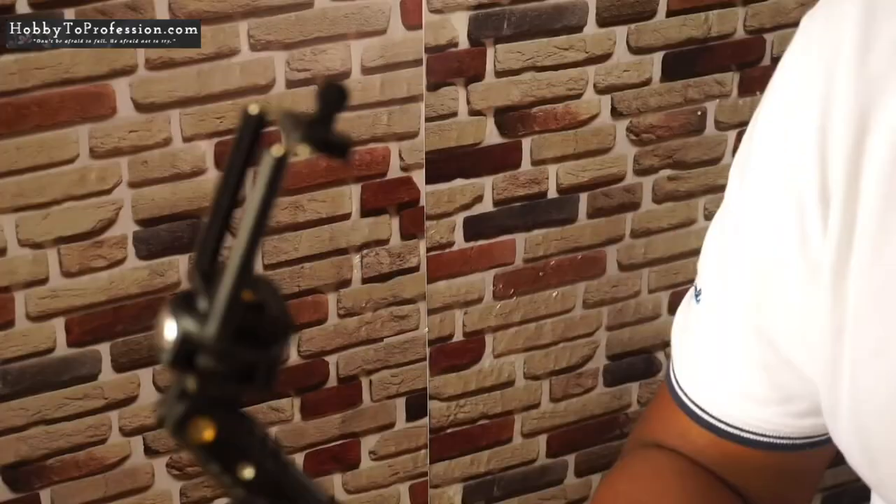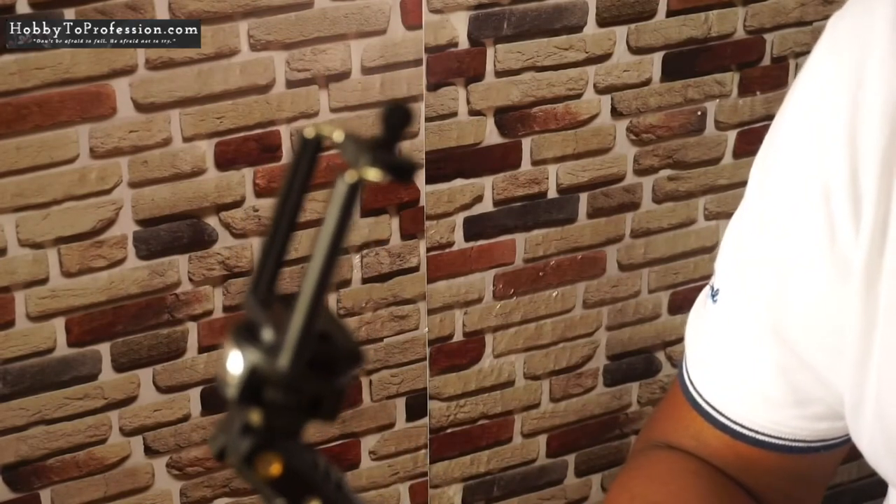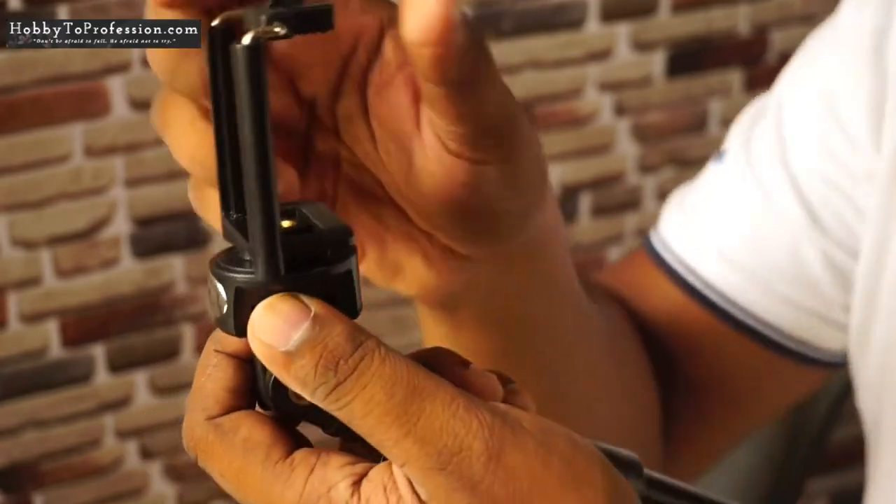You can adjust the position of your camera from here, just like this. If you have to use any other camera apart from your smartphone, you have to remove this smartphone holder from here, just like this.